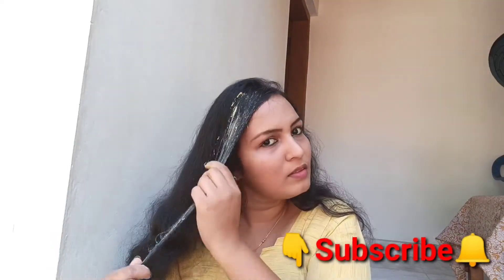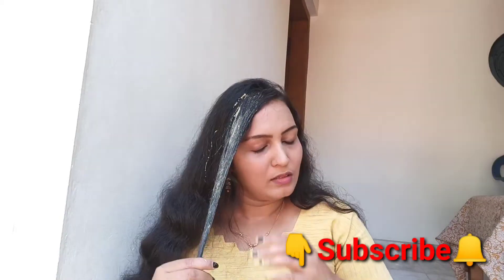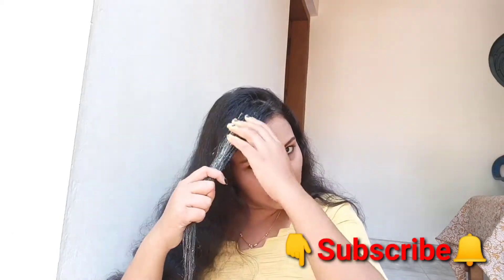I will cut the shape of my hair. I will cut the shape of my hair. So we have to use this as well. We will use this as well, straight.